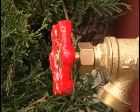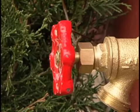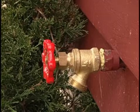If the faucet is just leaking around the stem, sometimes the fix is as simple as tightening the packing nut under the handle with a wrench.